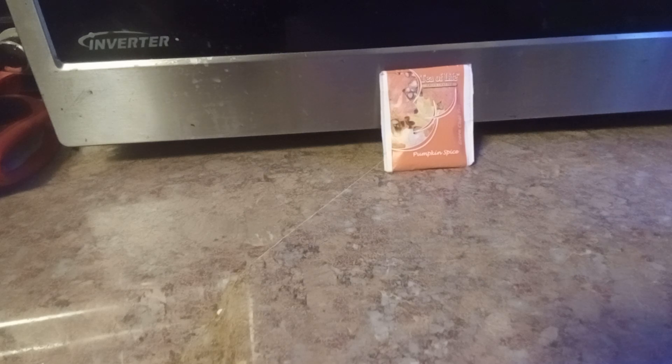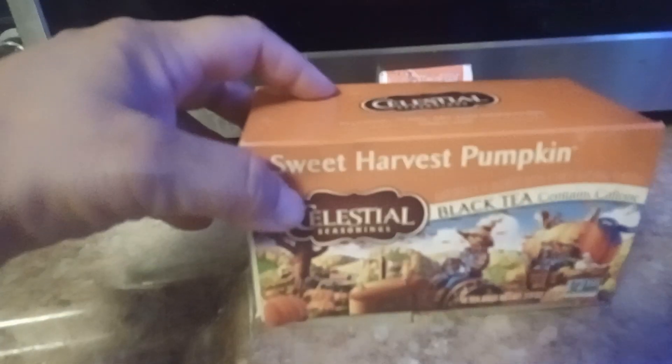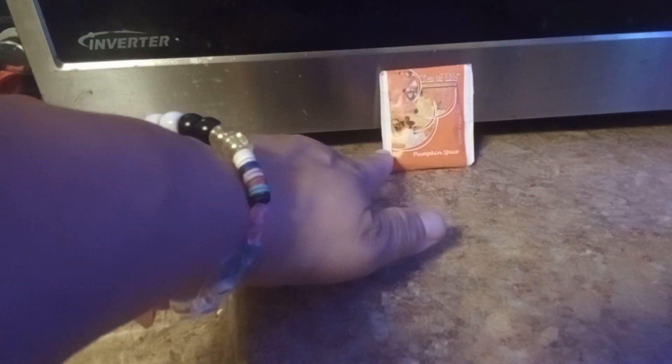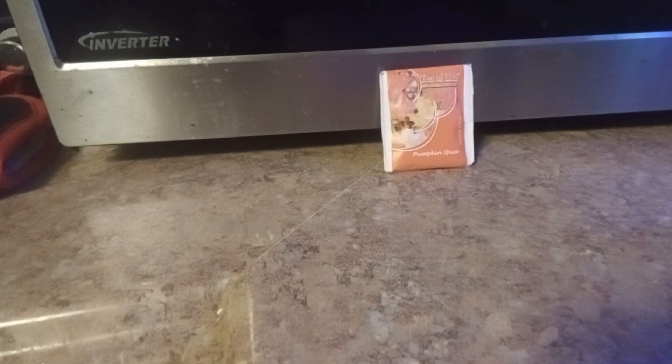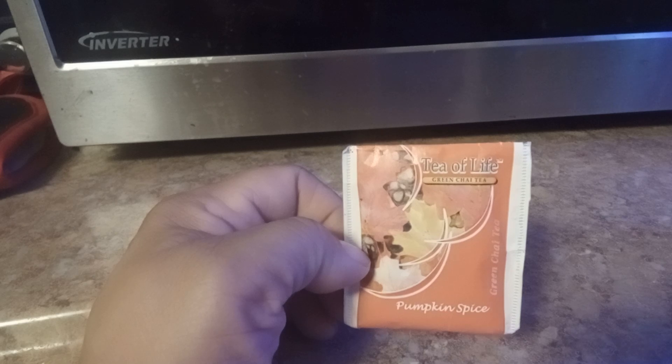I'm wondering if I should make one cold and one hot because of the pumpkin chai. I could have even done this one, but I do not think this pumpkin harvest right here — I'm not even going to try that cold. But I may do one hot and one cold to see what I like best. This pack came in with a bunch of different teas, so I'll probably be trying them out.